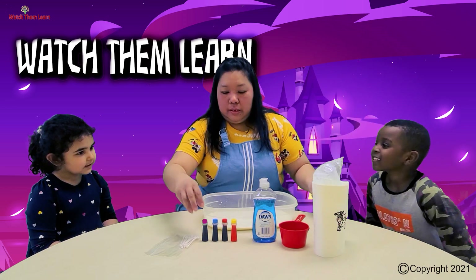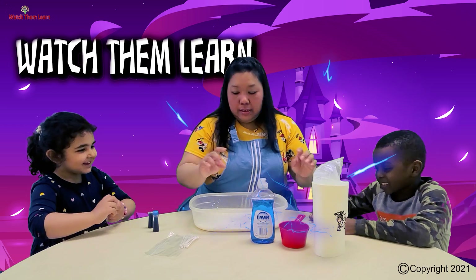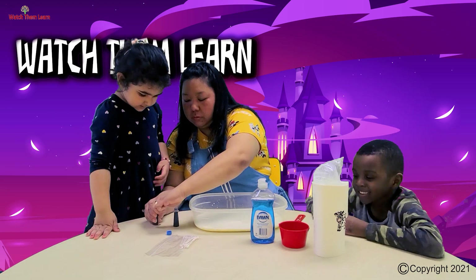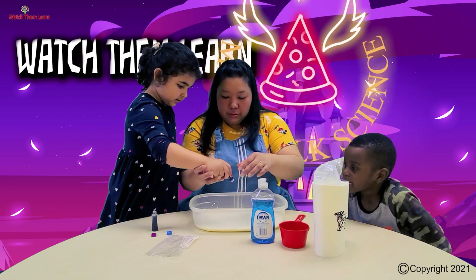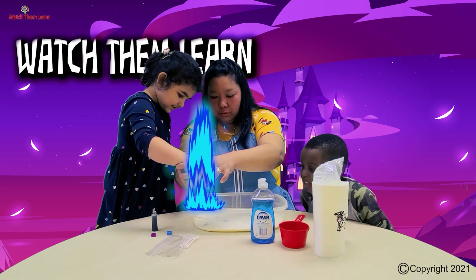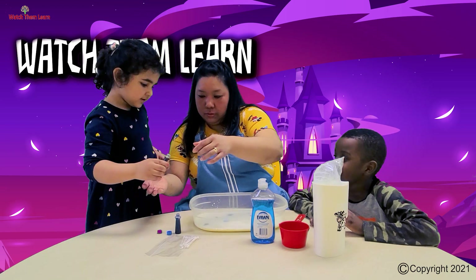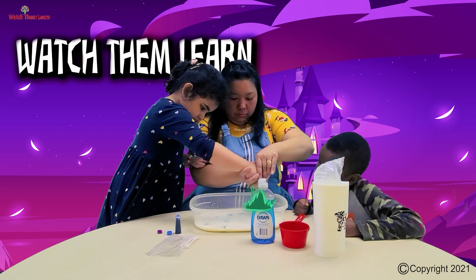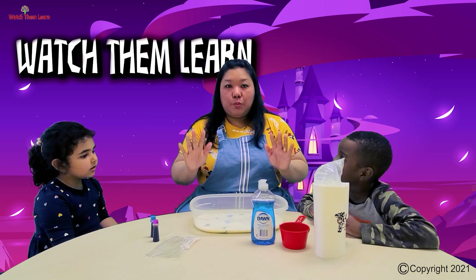Now, each one is going to have food color — you're going to drop it on the milk! Let's do it with Celine first. You can stand up, Celine, so you can put drops of it — everywhere, just a little bit. We're putting the colors on the milk because this is where the magic will begin!